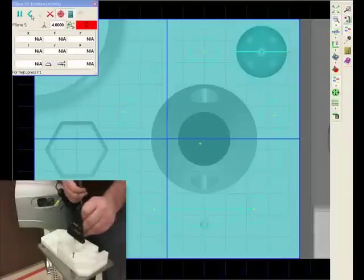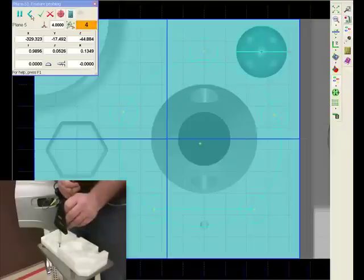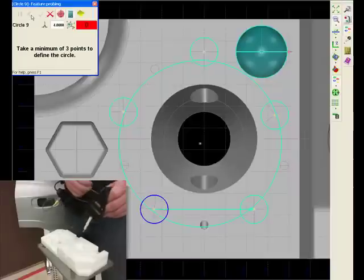On this demo part, we will show you a simple alignment as well as some feature measurements such as holes, bolt hole patterns, and spheres.